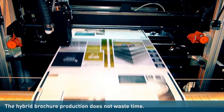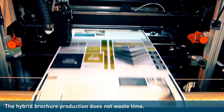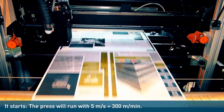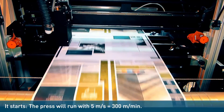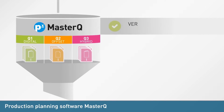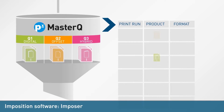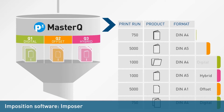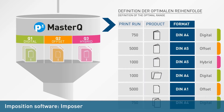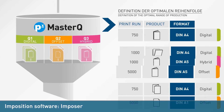With its high speed of 5 m per second, which means 300 m per minute, the digital workflow shown can be linked to an offset commercial workflow or work offline. The JDF workflow is controlled via the MasterQ production planning software. The imposition software Imposer takes over the imposition for the hybrid products completely — in both offset and digital printing.